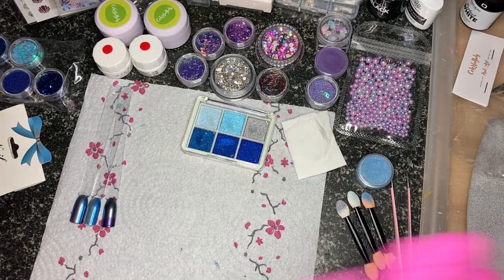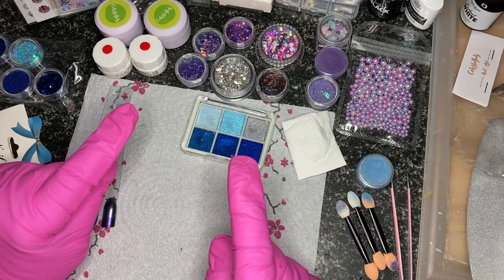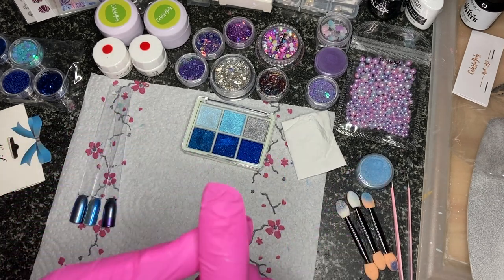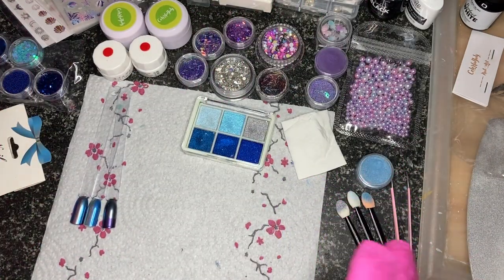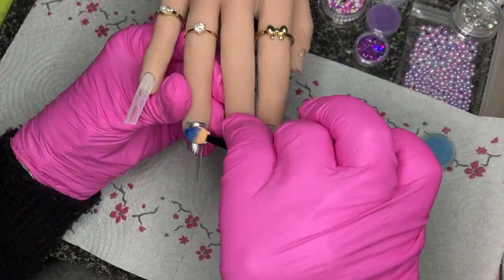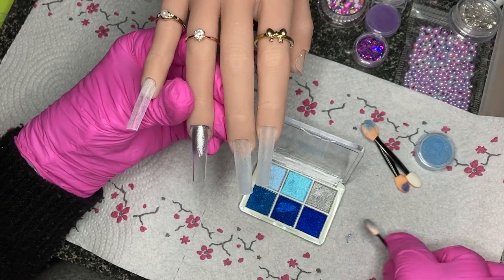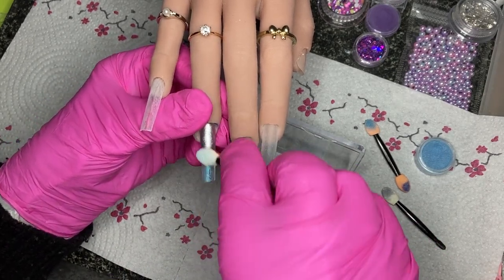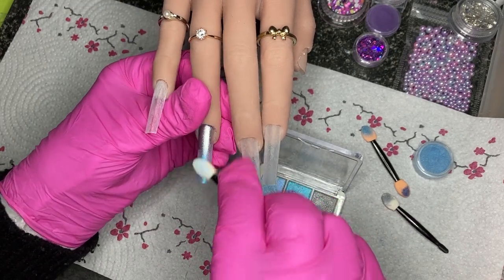Hello everybody, welcome back! You may have already seen my video on Colourful July's summer aquarium box — this is a lot of the goodies I got in it. I've been spoilt for choice, changing my mind constantly, so I've switched to voiceover to skip the ten minutes I spent waffling. I'm going to do one nail at a time.